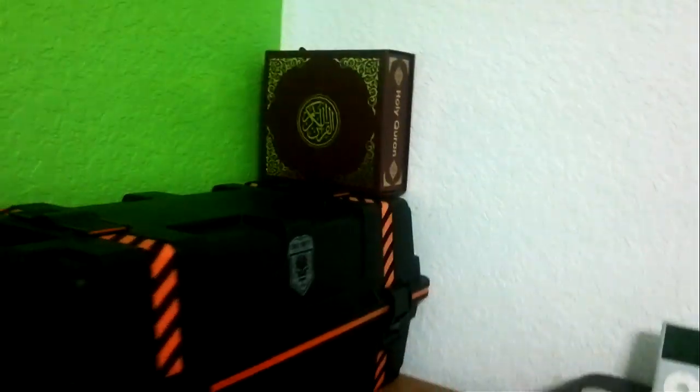Over here we've got the care package that comes with the Dragon Fire — I think that's what it is. Also, the Quran is here. In case you did not know, I am a Muslim — so for all you guys that have been asking, yes I am a Muslim.